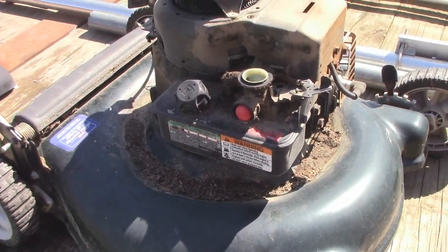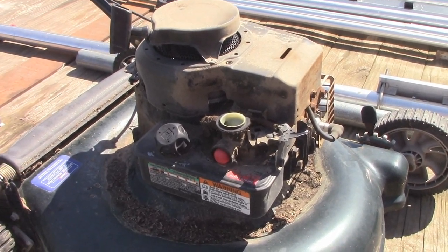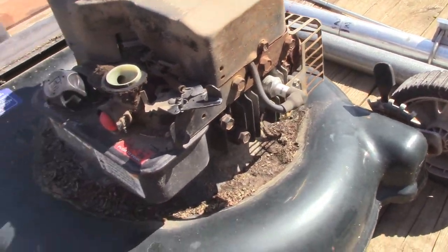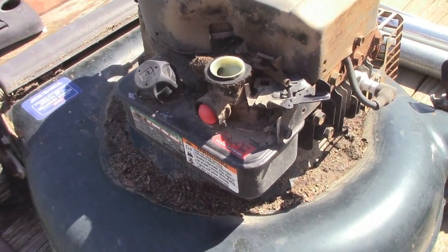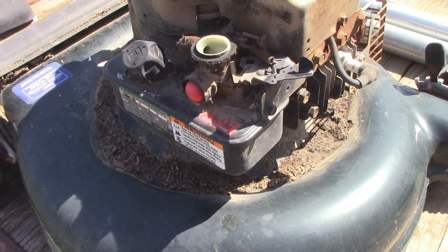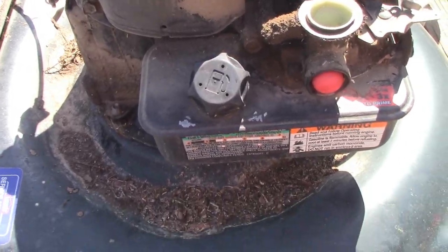This thing actually still runs. I did have to start it with some starting fluid just to verify that it still has spark, which it does. It seems to run fine, aside from starting cold — it doesn't like to do that. So I know these diaphragms like to go out all the time.